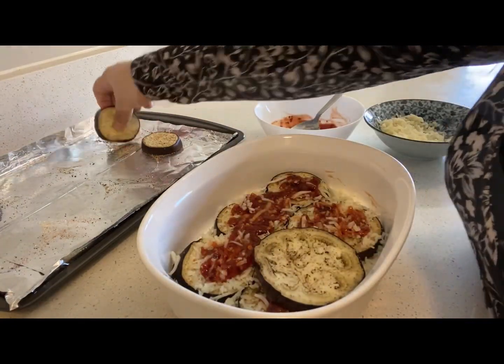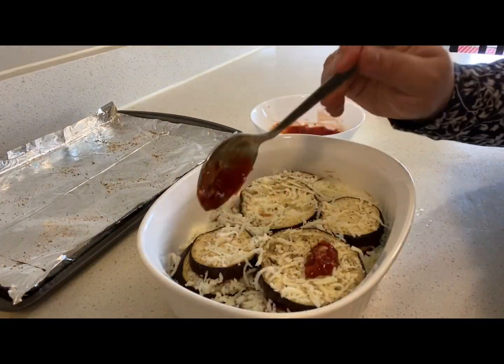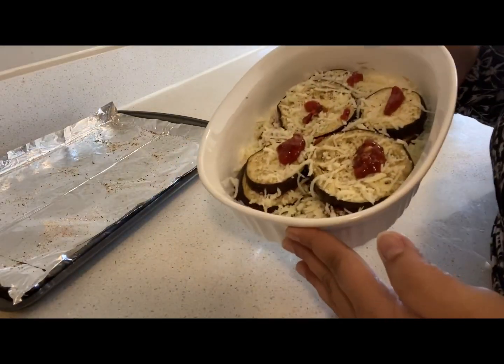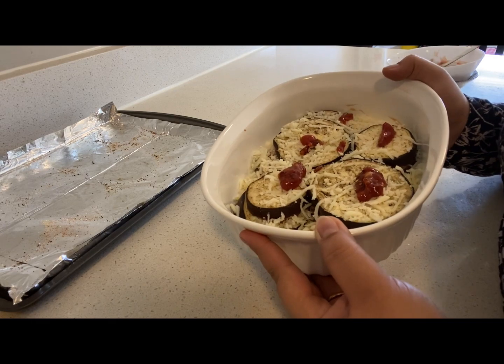Put the brinjals and then mix them in. Just drizzle it with some sauce. This is how the casserole looks. Now let's bake this at 425 Fahrenheit for 15 minutes.